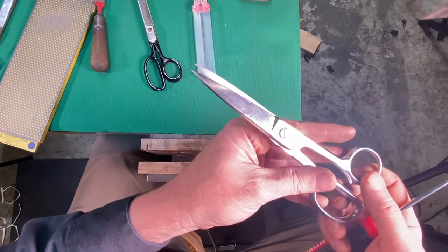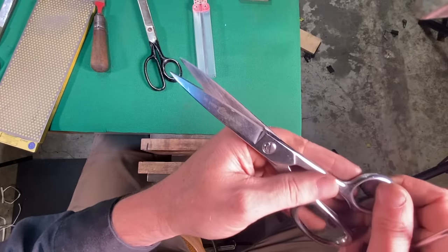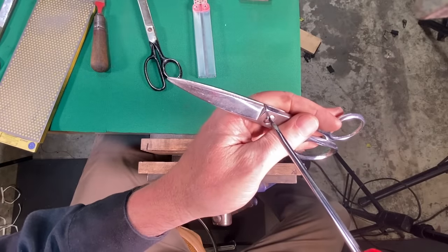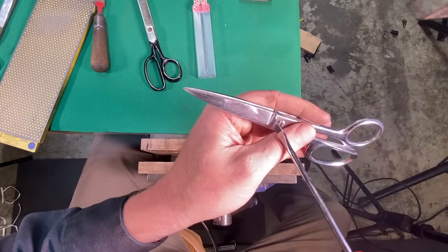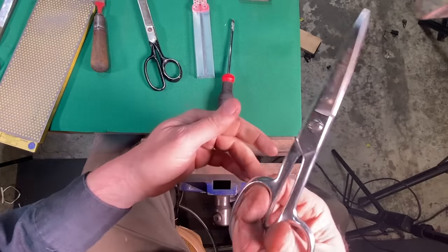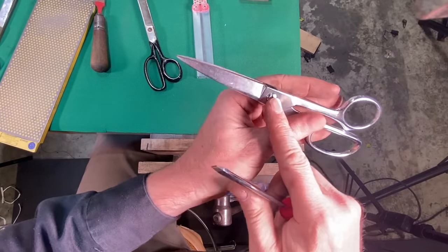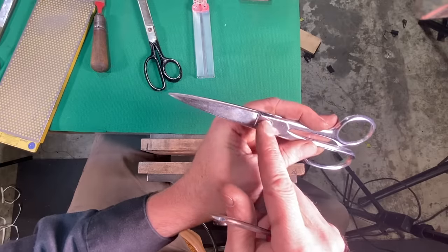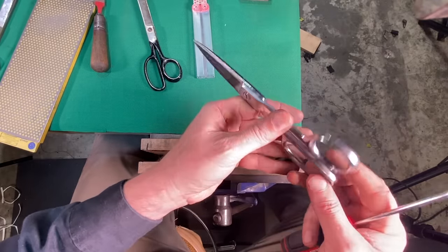I just want to show you — some pairs of scissors have a screw and a recessed nut. These are really nice where you can just come in with a screwdriver and adjust the tension. Maybe that's a hair too tight — you want these to work very nicely — just back that off a little bit and it feels great. Some scissors will give you a little tool when you buy them to tighten and loosen the screw, since it's not always a slotted screw. Sometimes it's a specialty screw and they give you a dedicated tool for it.